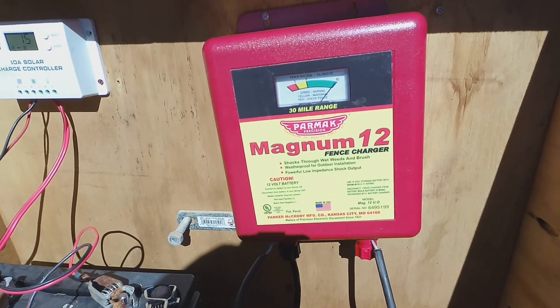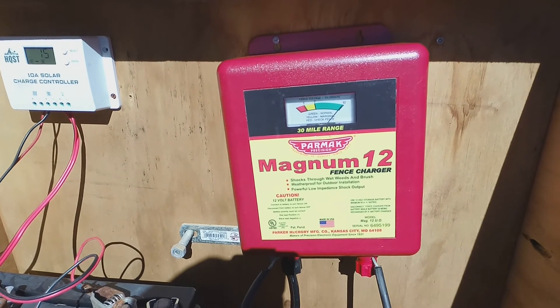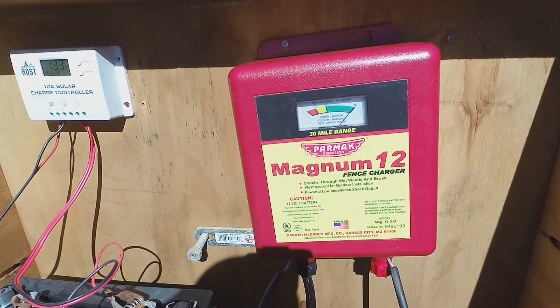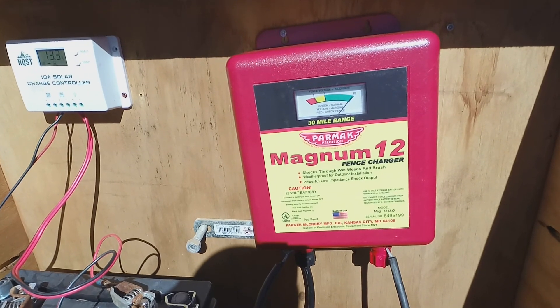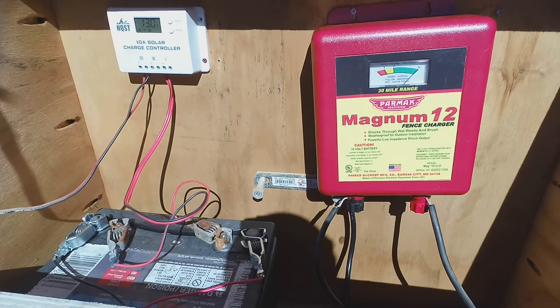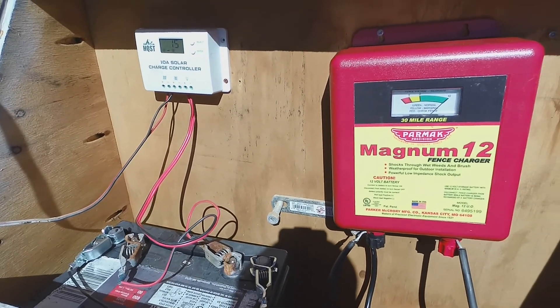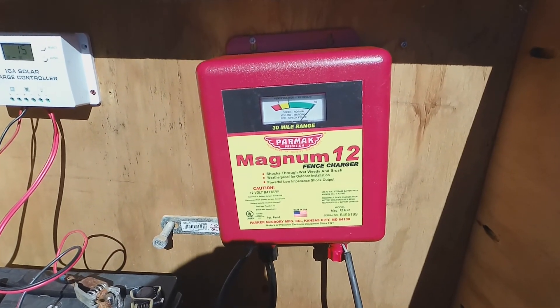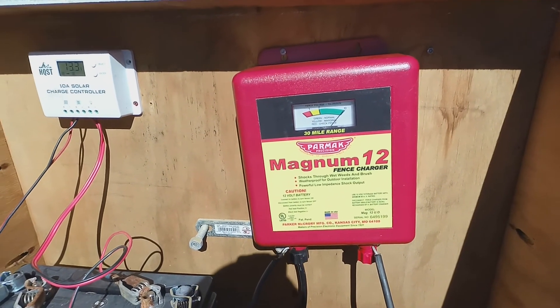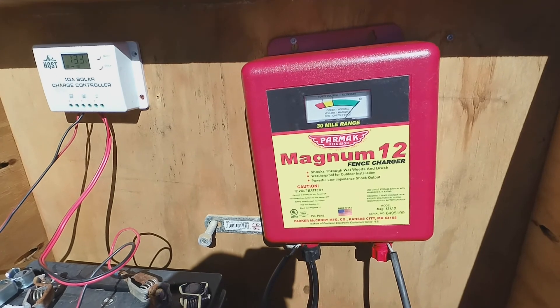I also have a Patriot P30 that I can put in here, and also a Cyclops Champ or Stallion — I can't remember — it's the 5 joule. One thing I like about this setup is that depending on the fence, the location, or what I'm needing, I can swap out these 12-volt chargers and stick them in here to meet the situation as needed.